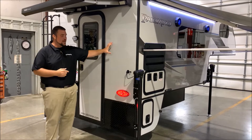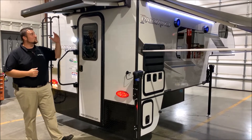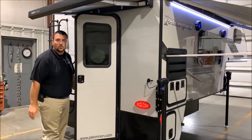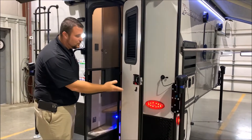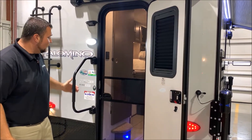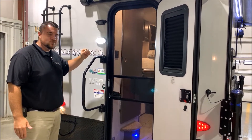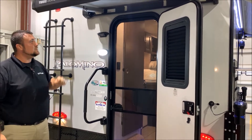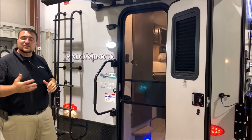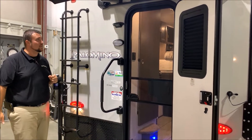On the exterior we have the cool gray high gloss gel coated fiberglass. We also have the electric rear awning, and the camper is equipped with a friction hinge door so you simply open it, leave it right where it is and it stays open for you. We have a full-size screen door, an oversized grab handle to help you in and out, and a motion sensor porch light right above that. The black box is pre-wired for an observation camera, which allows you to see behind you the entire time as you're traveling down the road — a really nice safety feature.